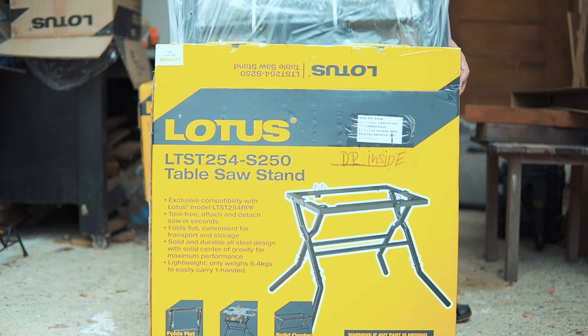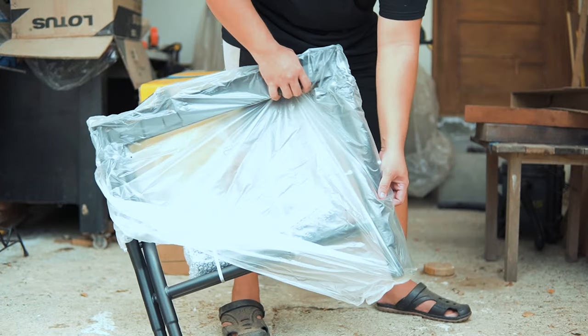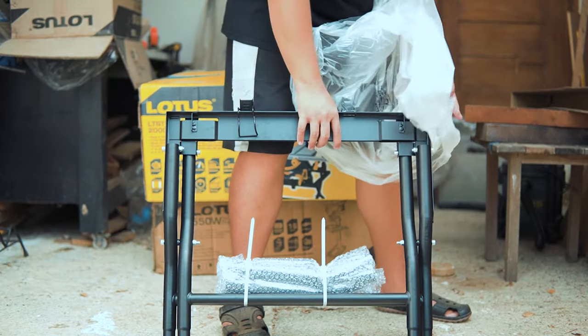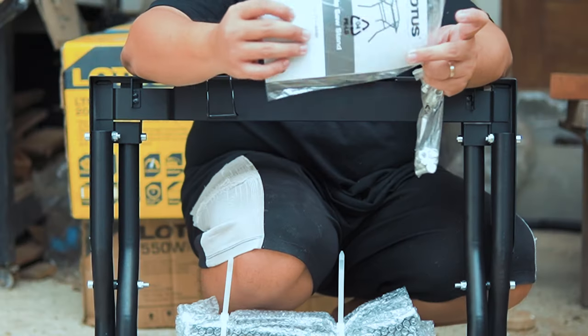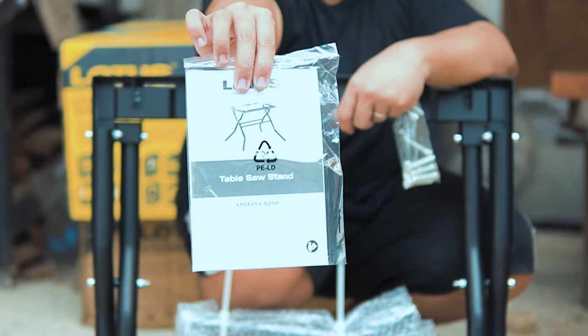Before I show you what this beast can do, let me show you what's included in the boxes. The table saw stand is made from alloy steel, giving it the ability to be used in tough job site conditions, yet it's light enough to make it portable and easy to carry. For more information, you can check the included manual for more details.